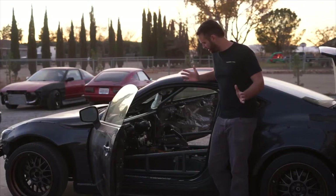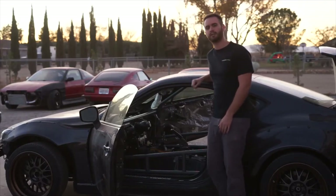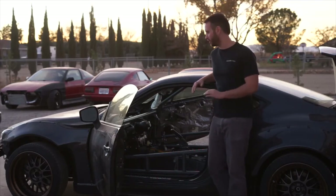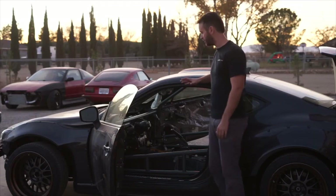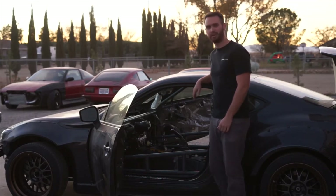So the cage is officially done. A huge shout out to Bobby and Tim — I'm going to put their Instagrams in the description below. If you ever need fabrication work, hit them up, they do an amazing job. I'm super stoked on the way the cage came out. Everything's just tucked so well and the paint came out great too.